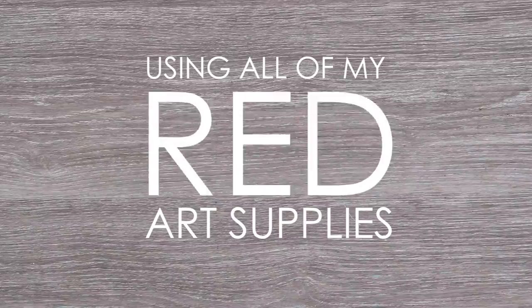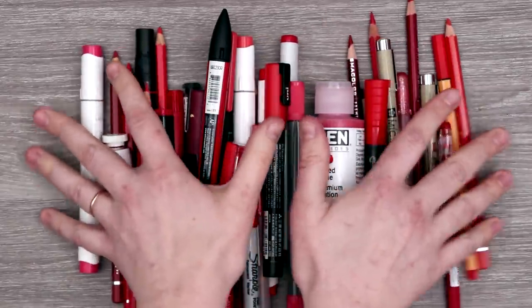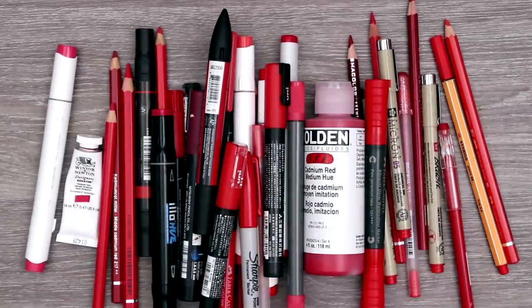Oh yes, my favorite red art supplies - human blood! No, I'm just joking. We started off with pink and we're moving down the rainbow to red. We are making art with all my red art supplies. This time no blood included.